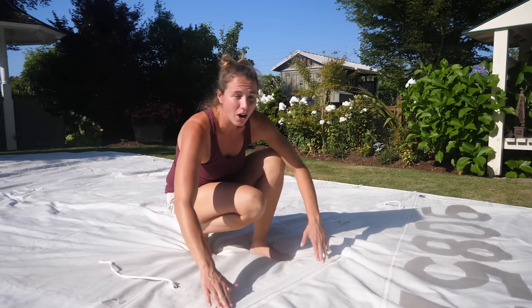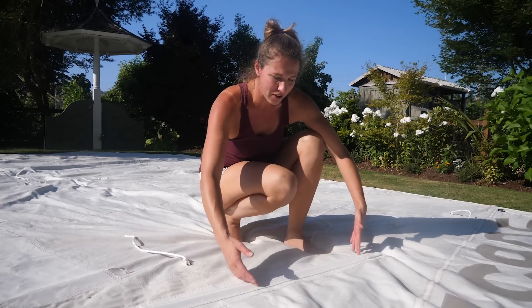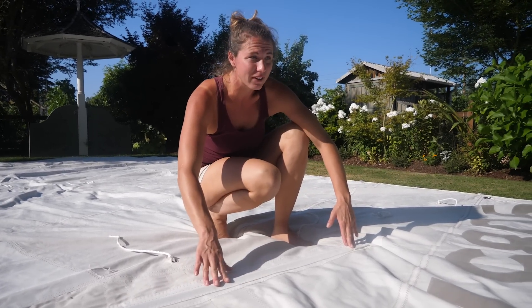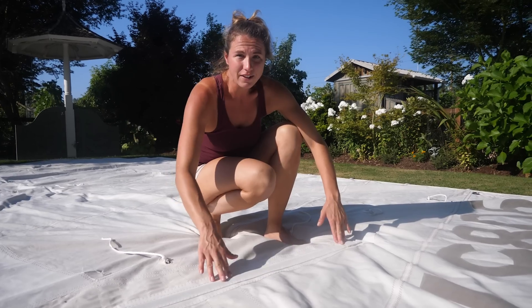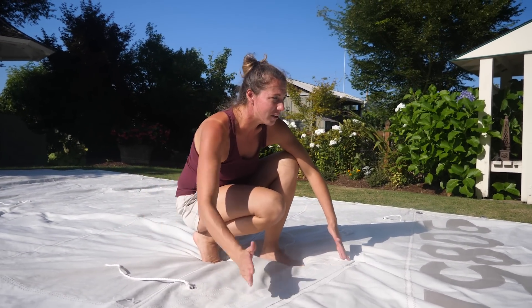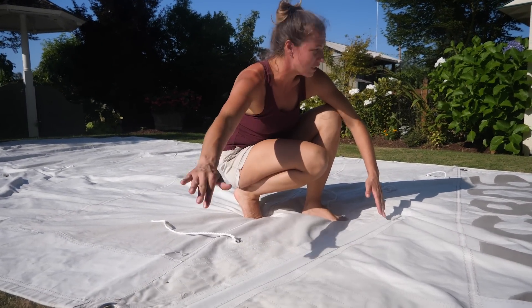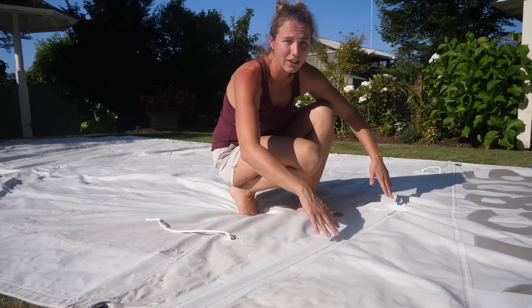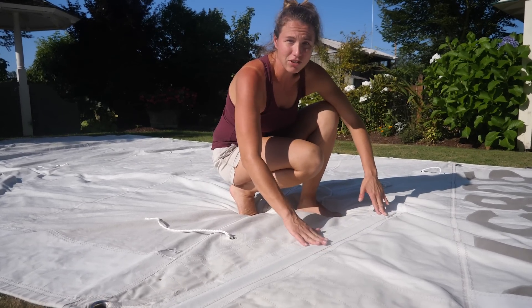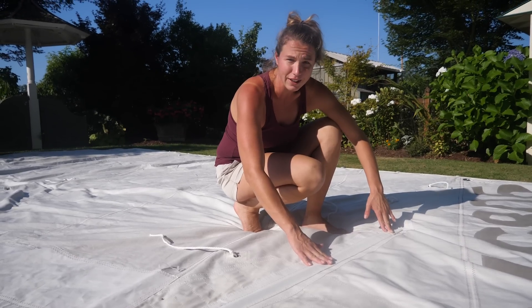These right here are battens — a batten is some sort of stiffening material that's inserted into the fabric of the sail. On this sail on Makara, we had partial battens, which means they come from the leech of the sail in a little ways. On Varuna, we have full battens, which means they go across the full width of the sail. What these battens do is they help you get a better sail shape and they also help protect the sail a bit.